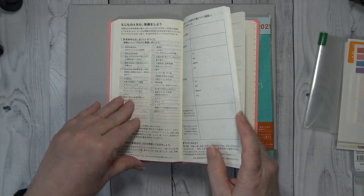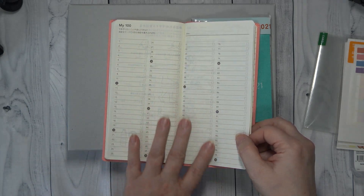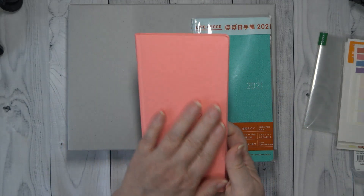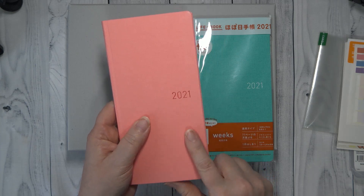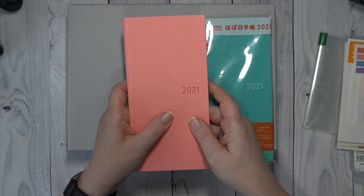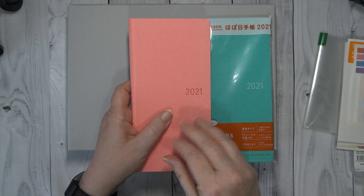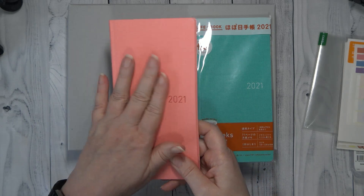And does this one have a My 100? Yes, it's got a My 100 — which I really appreciate because that's where I track my reading list. So mine is this really pretty pink called Cherry Blossom, and it is really, really pretty. I normally get the Botanical cover because it's grays and beige, and I like that. This year the Botanical had quite a bit of color on it — it was absolutely beautiful — but it just didn't hit where I wanted to be this year, so I opted to go with the pink.